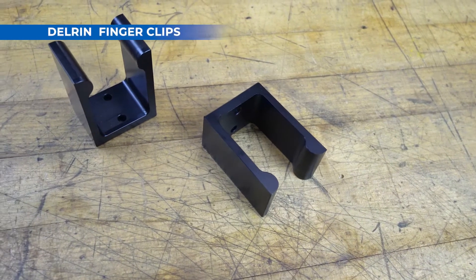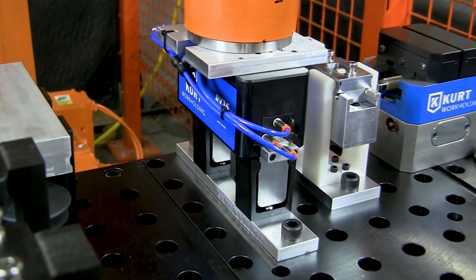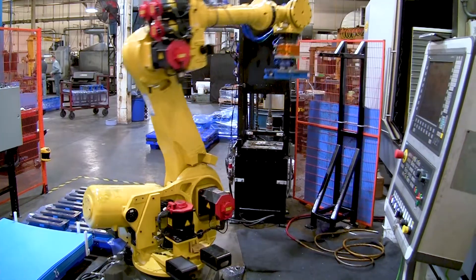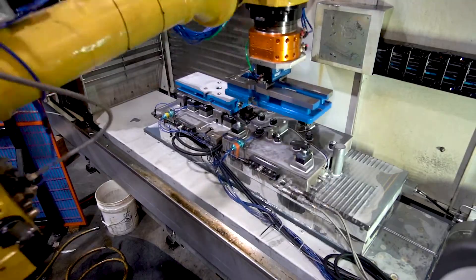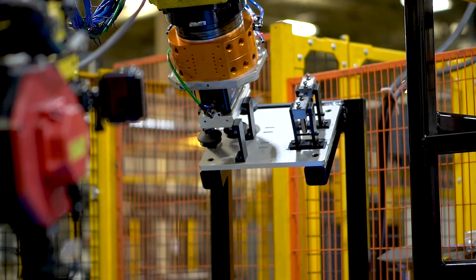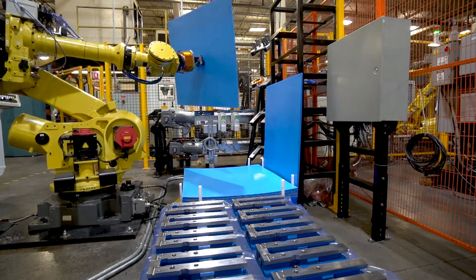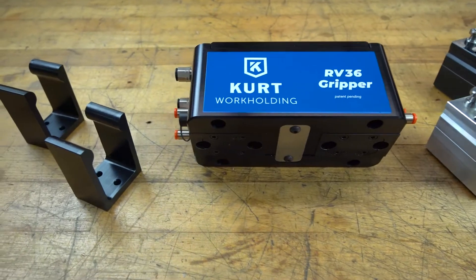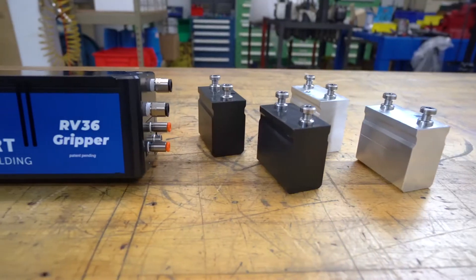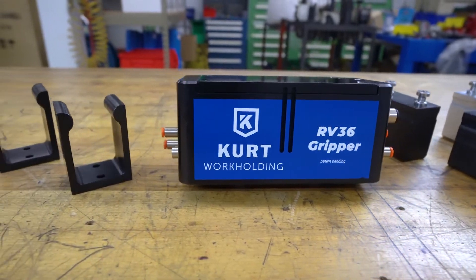CURT offers Delrin finger clips to release and capture fingers during end-effector changes. You can go from manipulating a large casting with custom fingers to picking up a slip sheet with a vacuum gripper without manual intervention. CURT RV36 grippers can be ordered with either steel or aluminum fingers and include two Delrin retaining clips to capture the fingers.